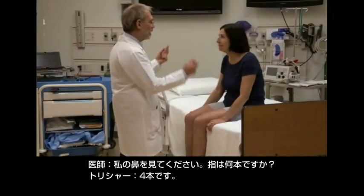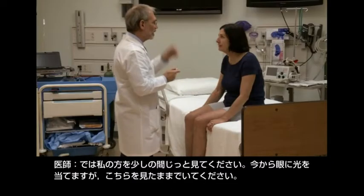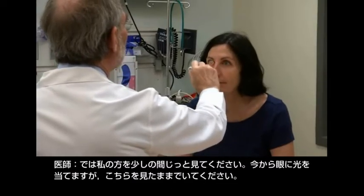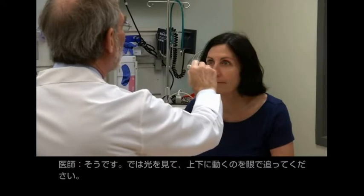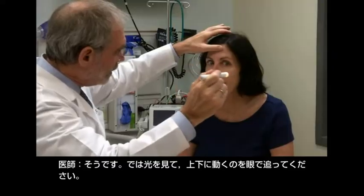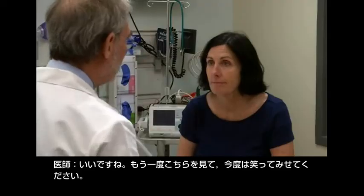Just look at my nose. How many fingers? Four. Good. How many now? Two. Good. Just keep looking at me for a minute. You're going to shine my light in your eyes. Great. Stay with me. Good. Now watch the light and just follow it as it moves. Up and down and up. Very good. Look at me again.